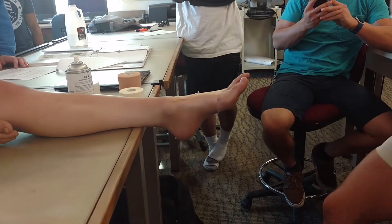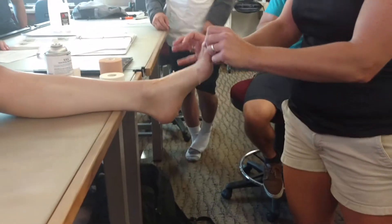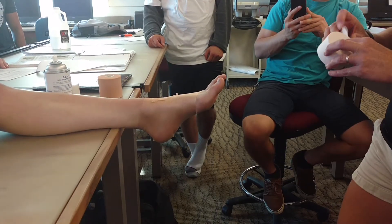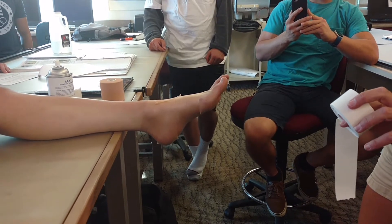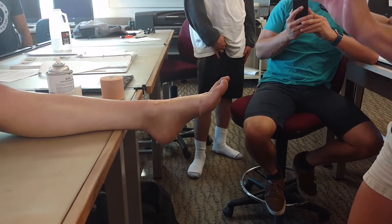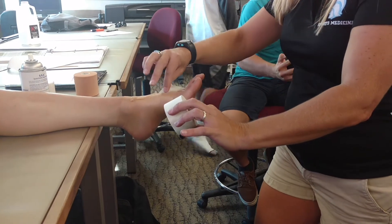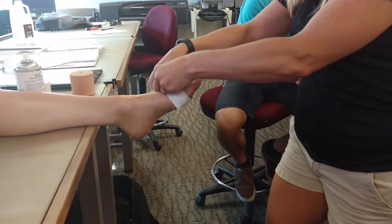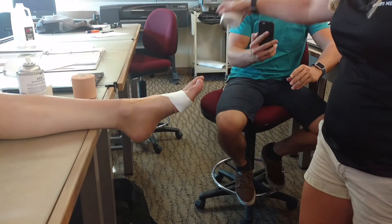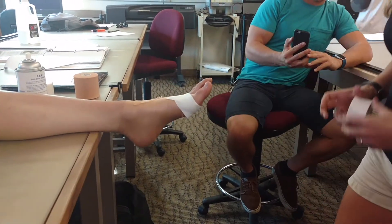Think of this as your sock — this is where your pre-wrap is going to be, and then the tape is going to be lower than your pre-wrap. We're going around the heads of the metatarsals. Anytime we go around the metatarsals, we have to apply the strip loosely. We're going to spool it out, lay it down on the heads of the metatarsals, and then wrap it around very, very loosely. Because when she steps down, these are going to splay — that's the correct term.